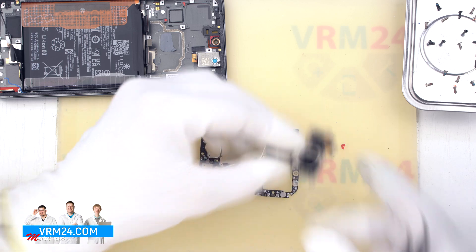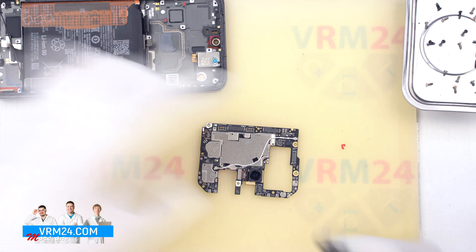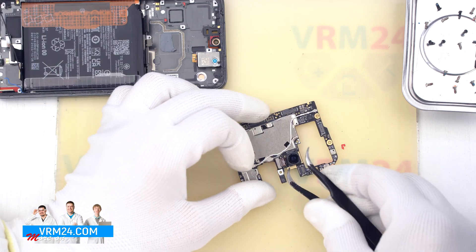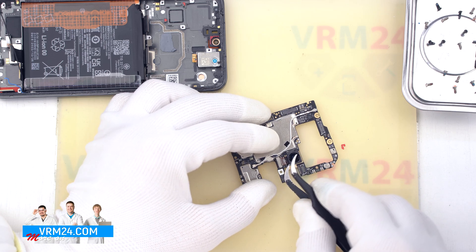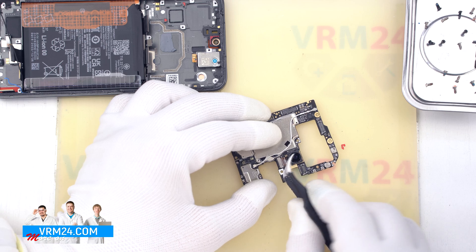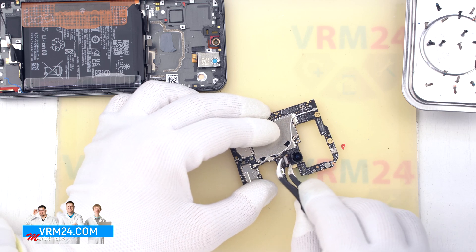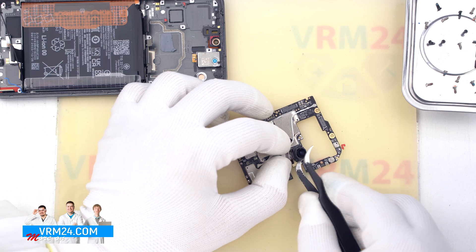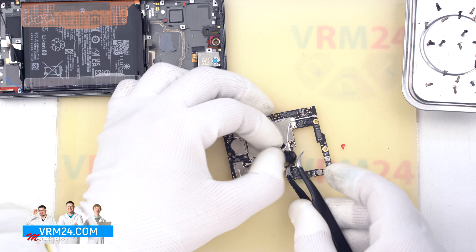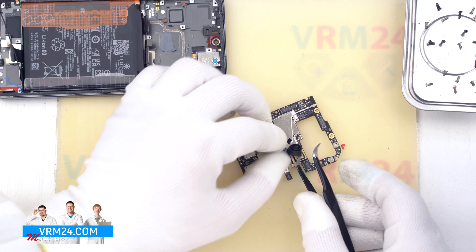We have removed the two rear cameras. One of the cameras is taped to the motherboard, so we have to carefully remove it. We gently pry it off by the base, being careful not to hook the cable so that we don't accidentally damage it, and remove the rear camera.